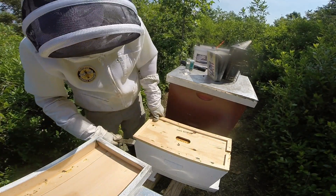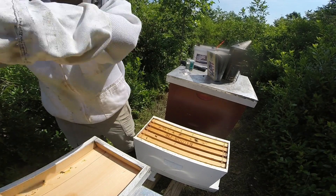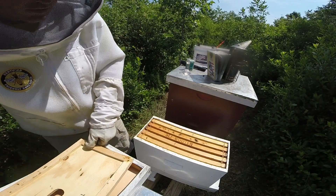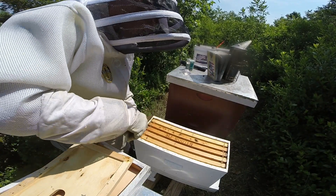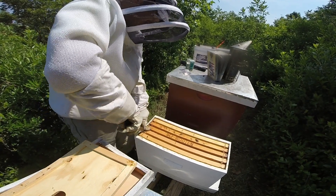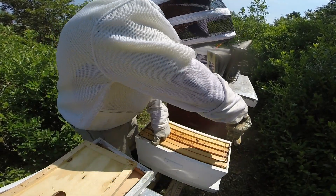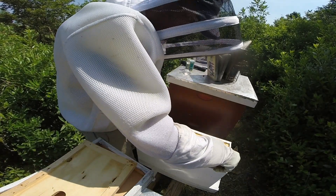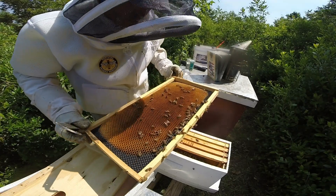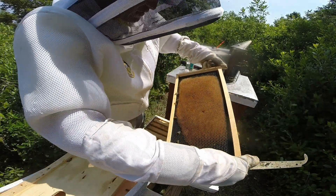Just going to do a quick inspection of them. They do have a marked queen if my memory serves me correct. Basically just going to check on the overall health, just like any old colony — see how the queen's laying. And if they have maybe four out of five frames with brood, maybe it's a good time to move them back into a ten frame.